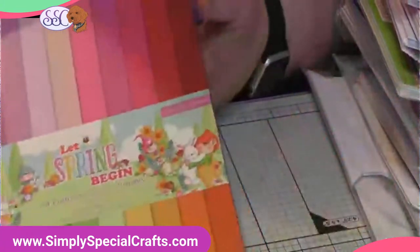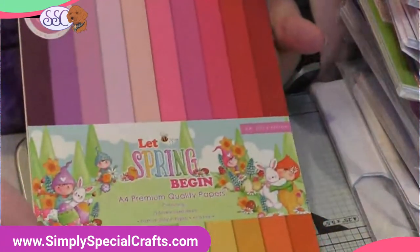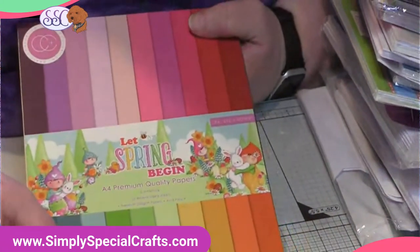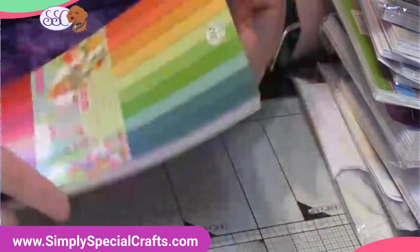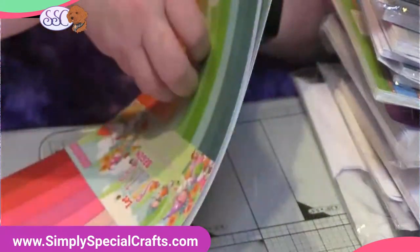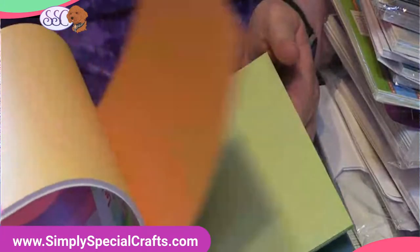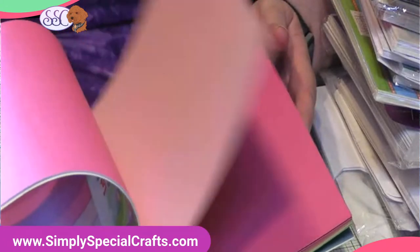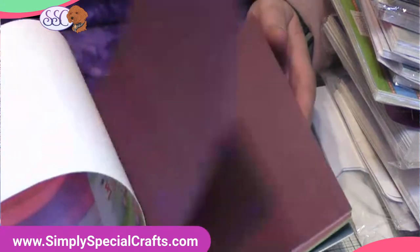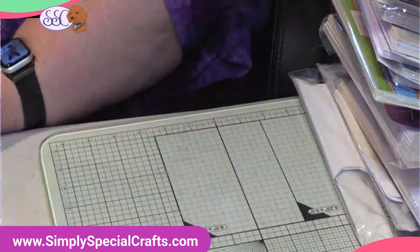There's one more piece of the Let Spring Begin collection — they have a wonderful collection of bright and beautiful background paper. These are gorgeous. This is lighter-weight paper, and all colors match the collection. So that's the Let Spring Begin background solids.